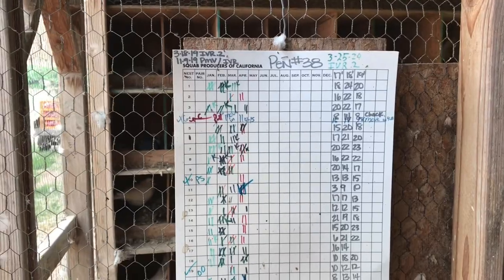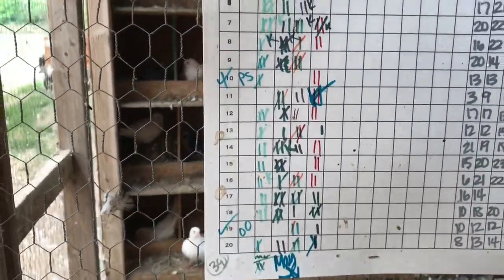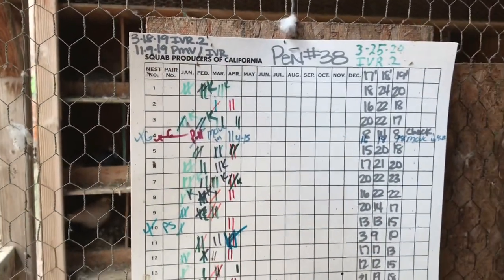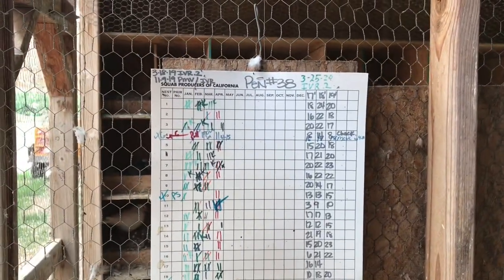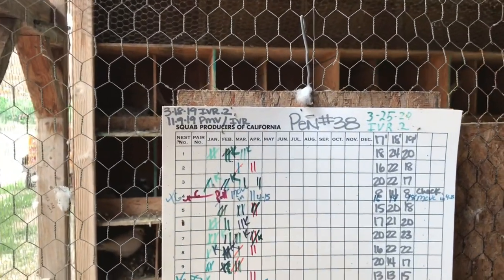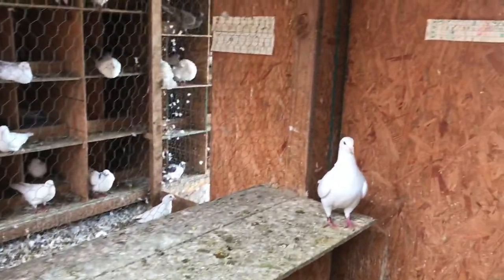Up here we have a board where we keep track of our records. Each nest box has their band noted — for example, PS stands for pink and silver. We track how many squab we produce per month and for years past, and that's how we determine which birds to keep as breeders. We also document whenever we vaccinate so you don't have to try to remember — you can walk into the loft, look at the board, and see exactly what's going on.